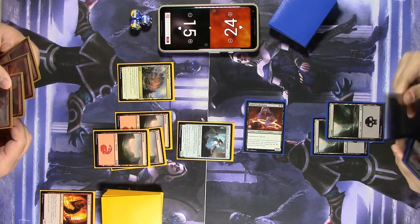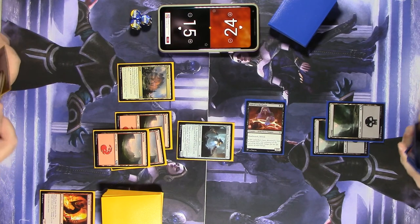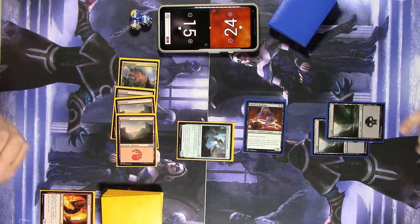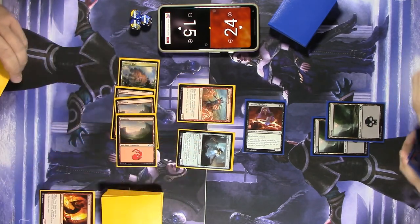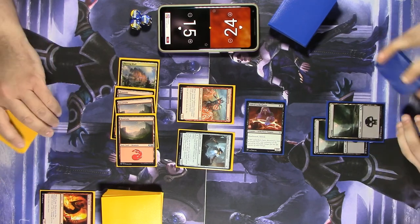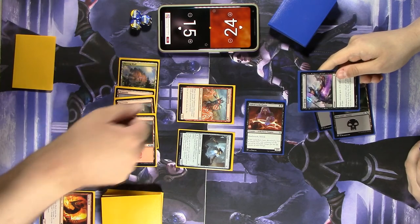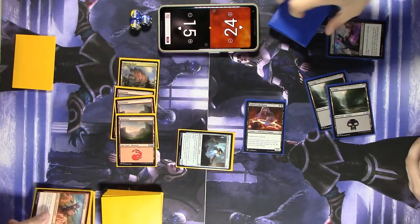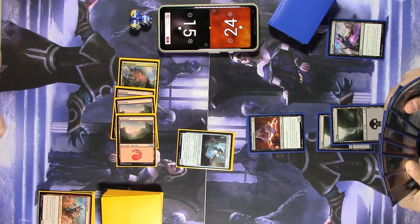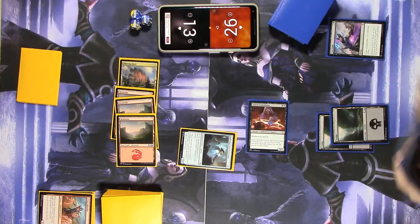Drop the Mountain. Tap everything for red and play Living Lightning — it's a 3/2. When it dies, I can return target instant or sorcery from the graveyard to my hand. And I'll pass the turn. End of your turn — I'm going to pay two mana and Last Gasp that Living Lightning. There are no instants or sorceries in my graveyard, so that does nothing. Swing for two again — 13 and 26.